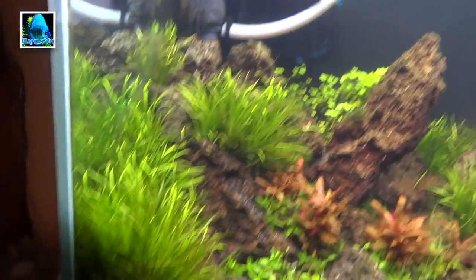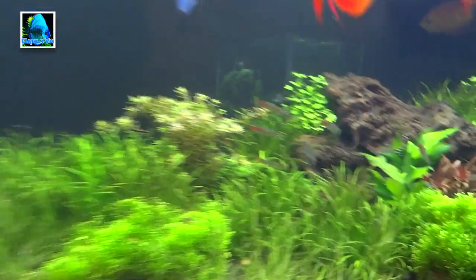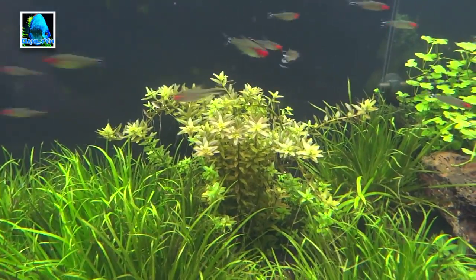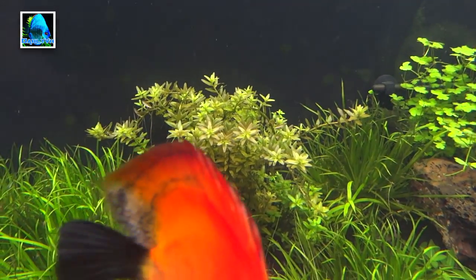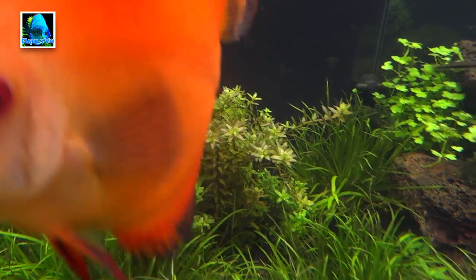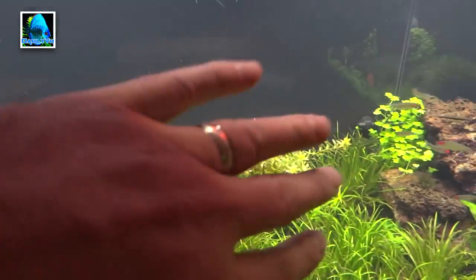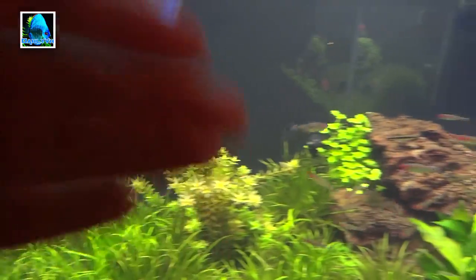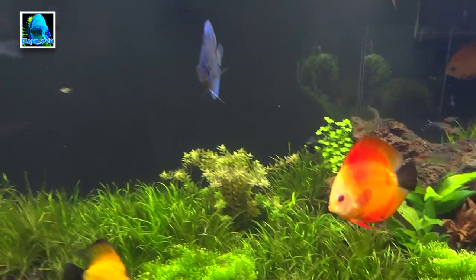I've got some Blyxa throughout the tank — love that plant. Picked up some AR Mini, moved over some S. repens from my 90, brought over some Hydrocotyle sp. Japan. I also pulled out of my grow-out tank all the leftover Rotala indica I had. I'm thinking about maybe getting rid of the Blyxa in the back and just having the back wall be Rotala indica, but keeping it at about that level and not growing it up real high.